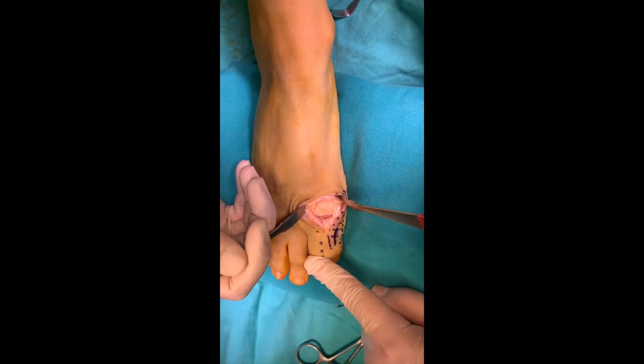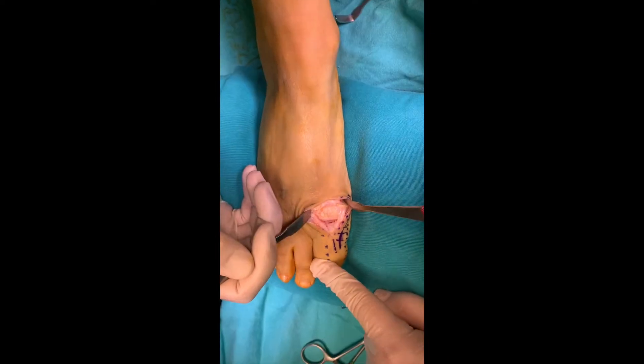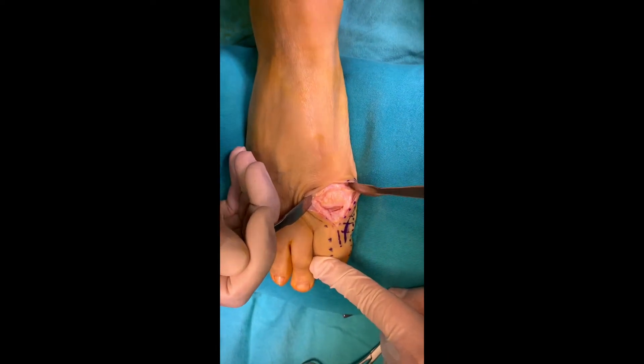Hallux Rigidus is degenerative arthritis of the first metatarsophalangeal joint. It is the most common degenerative process in foot joints.